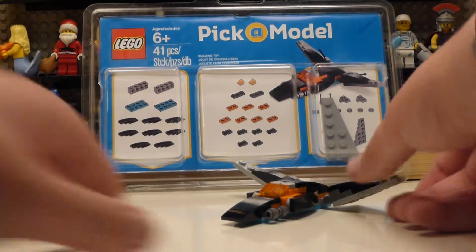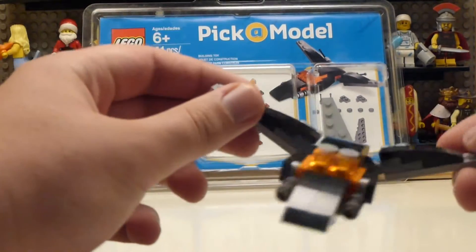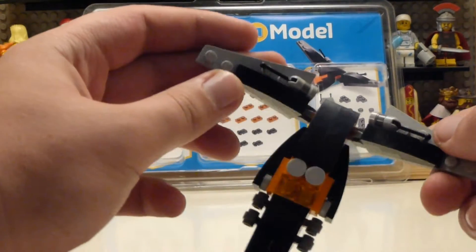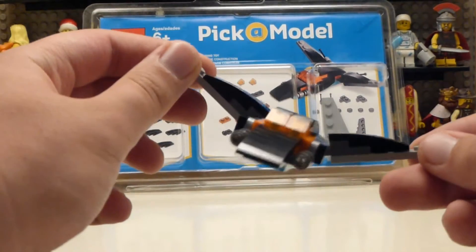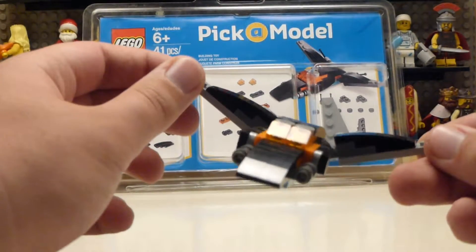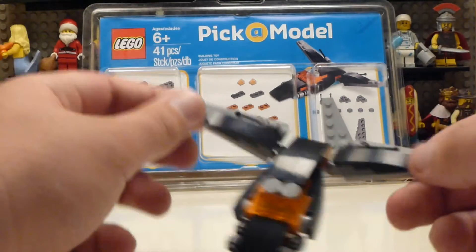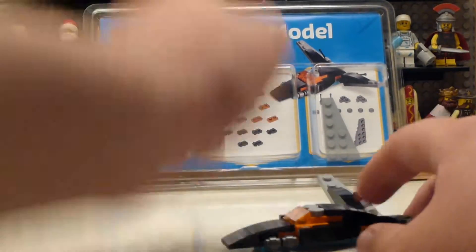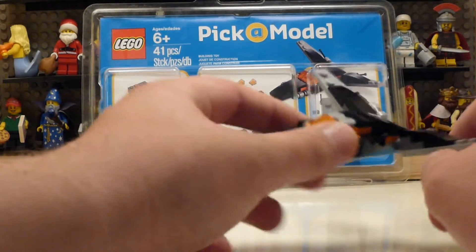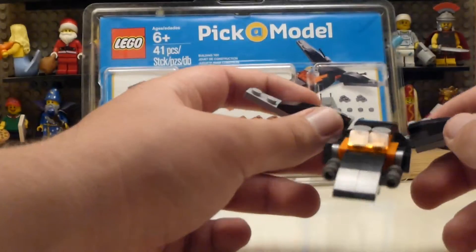So here I have the completed model. It's a very nice model for what it is — it's small, it's basic, but it was fun to build. It's a nice way to use the picker brick wall to have a sort of mini set. They had a pink bird butterfly type thing as well, and they highlight around the sections in the picker brick wall in this blue colour for each of the pieces that you need.